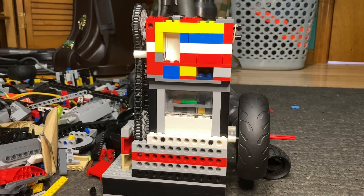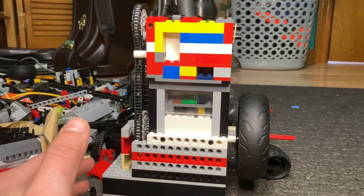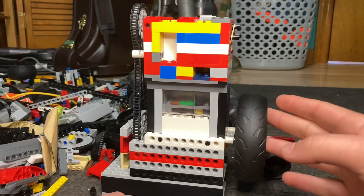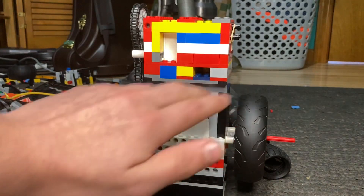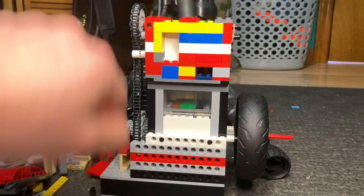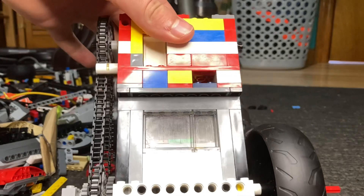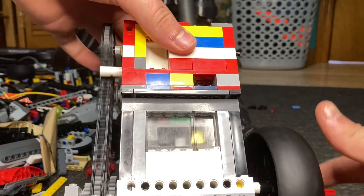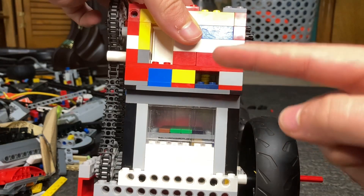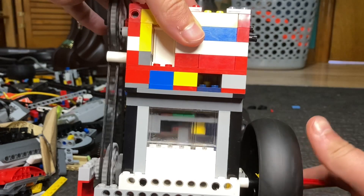Hello everyone and welcome back to yet another video here on KF Plus LEGO Mastery. In this one, what I have for you today is a single overhead cam dual overhead valve LEGO vacuum engine. What's so special about this engine is that it actually utilizes real cams and real poppet valves that open up into the cylinder. If we look in the exhaust port here, you'll see that the valves actually do open up into the cylinder.